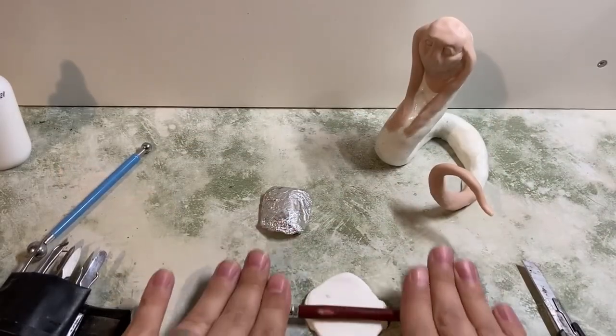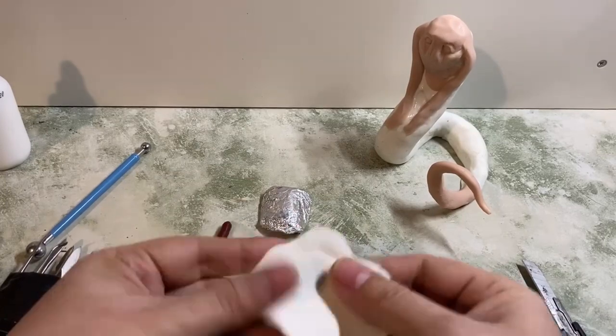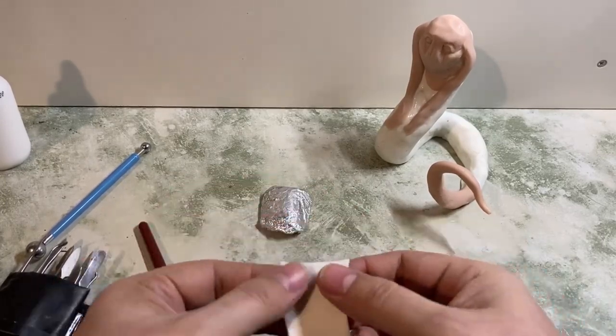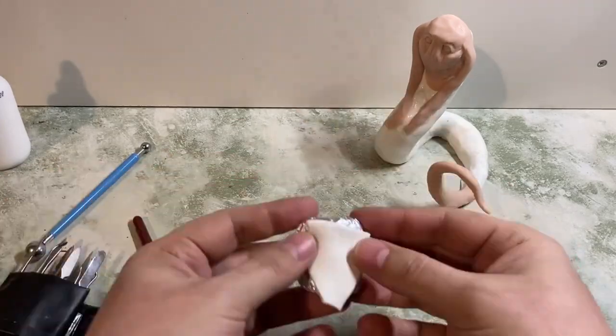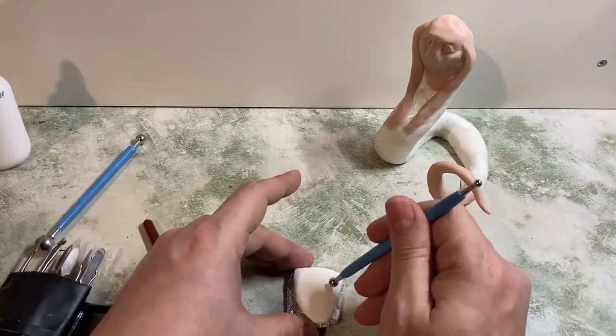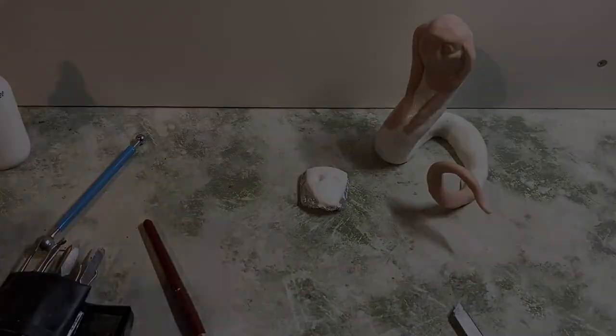I just wanted to cover up the bit of wire at the end of the tail and get that nicely smoothed in. You can see I've bent that outward to give a bit more dimension. Then I knew I needed to have an armature for the mask piece as well — so again with the Super Sculpty Ultralight and a bit of bent foil, I'm just getting a really basic shape that I'll be able to sculpt on later, punching through some eye holes, and then this can all go to bake.